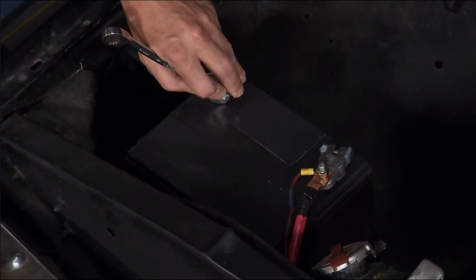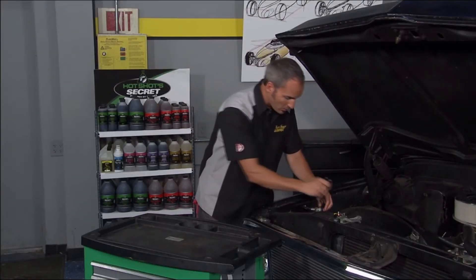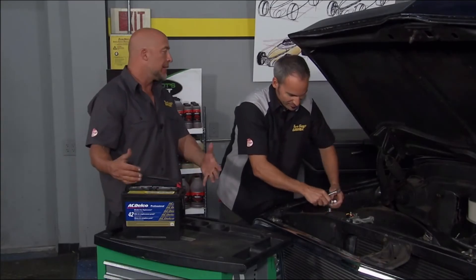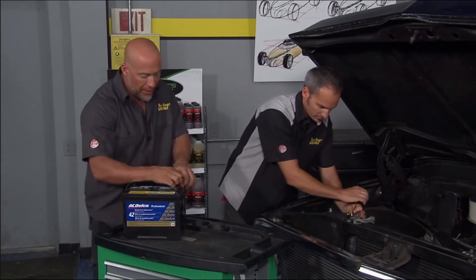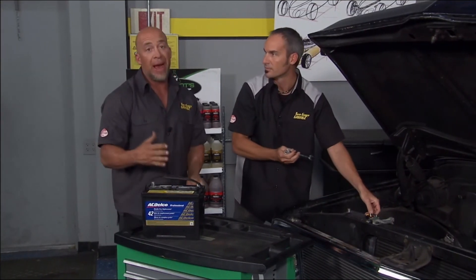One thing we need to do to fire this truck up is get a good battery on it, because this one is dead. The terminals are nice so we don't have to replace those. We've got an ACDelco Professional Gold Series battery — they're built with better reserve capacity, these things are top-notch. We're talking everything you need performance-wise from a battery, with a 42-month warranty.